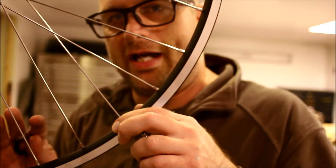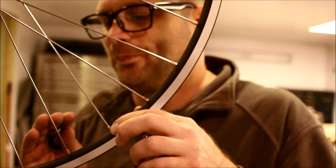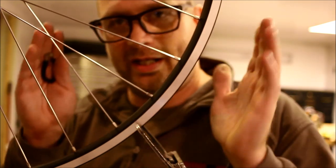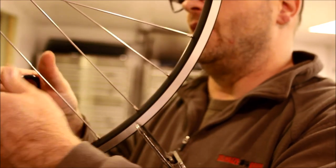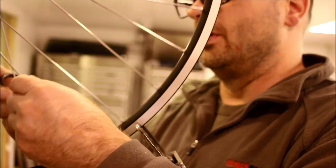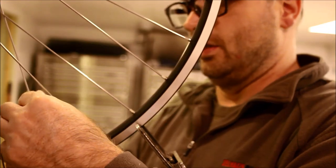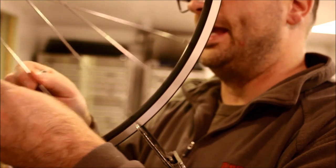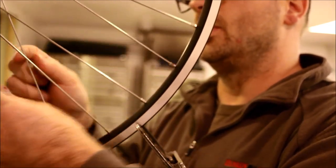Don't get too stressed about the fact that your tension meter won't give you exactly the same number on every spoke. You'll get done and you'll be in a window — there'll be nominal values. For this particular wheel, on the Park meter we're looking for values between 20 and 23.